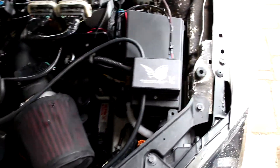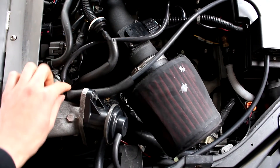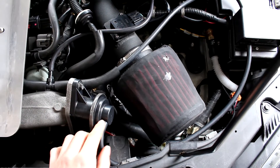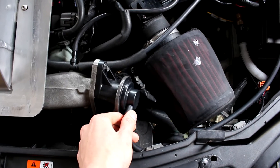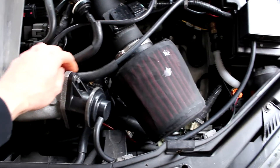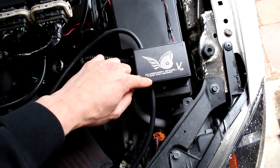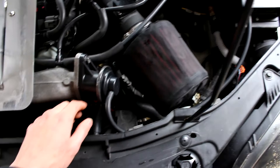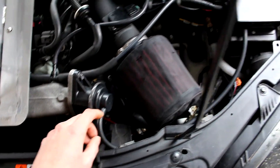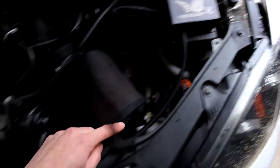So how this works is, you have this line right here, which used to run directly to the vacuum nipple on the top of the bypass valve. But now it runs from the manifold, through the Guardian Angel, right through it and out of it, to the nipple. So basically this Guardian Angel now has control of the boost pressure on this line.